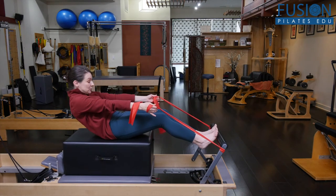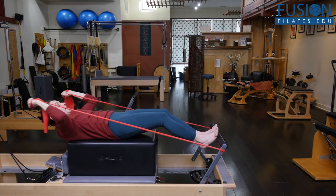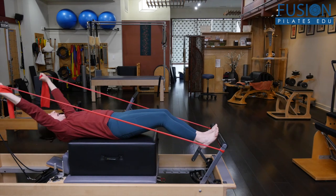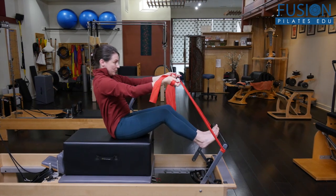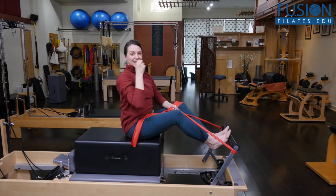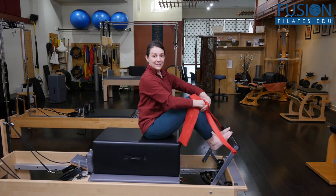You could also just do the roll back and keep the head on the spine without allowing that extra extension. But this can feel really nice. The back edge of the box, where it's coming into contact with my spine, is helping to encourage that little bit of extra extension right in a place where many people have trouble finding it. So have fun playing with the roll down on the box.